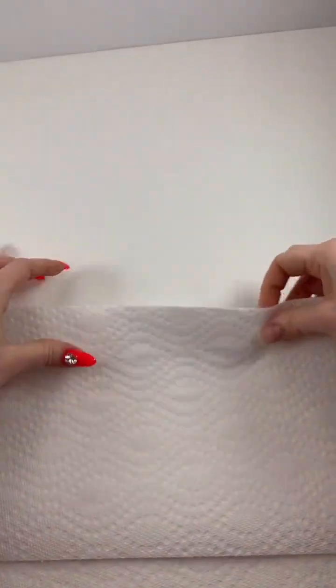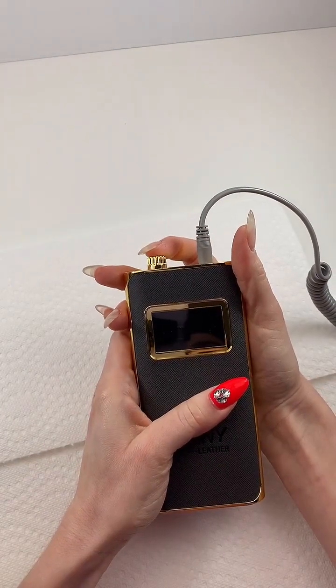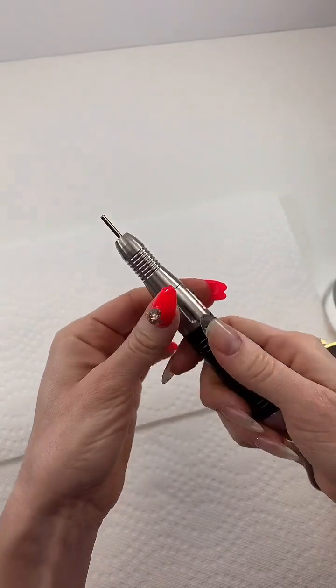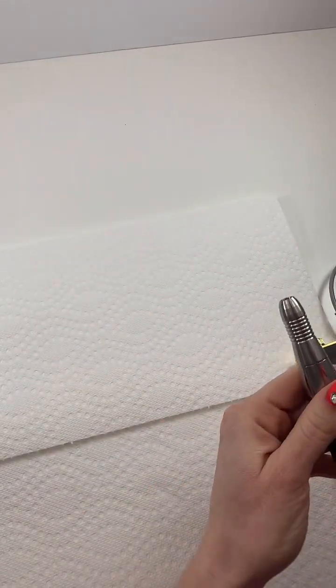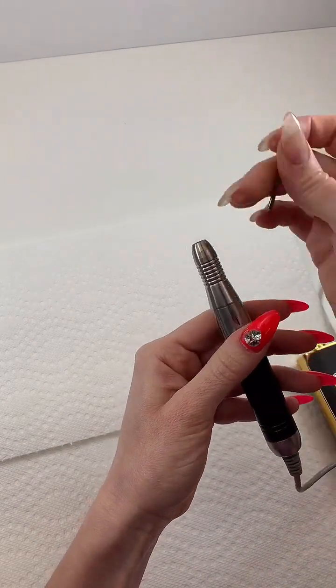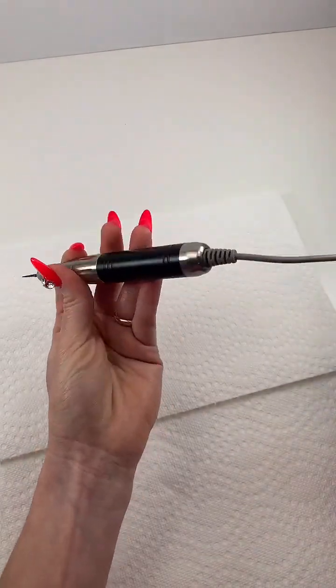Let's dive into the demo. I'm going to start by removing the charms — that's the first thing I would do for a client. So I'll put in the unicorn bit S-O-6, give it a little tug to make sure it's secure. This is recommended at 10 to 15,000 RPMs. I'm going to start at 15,000 and see how it does.